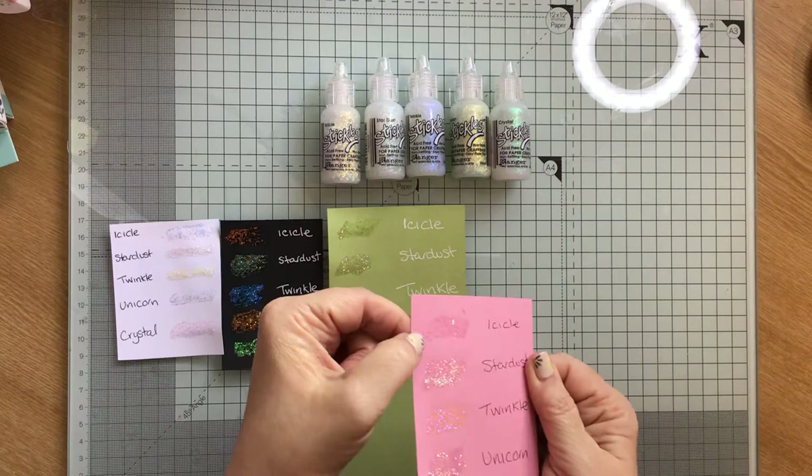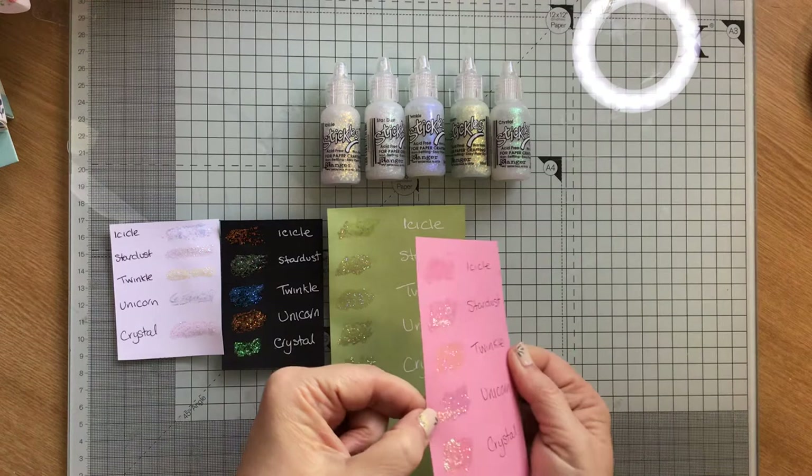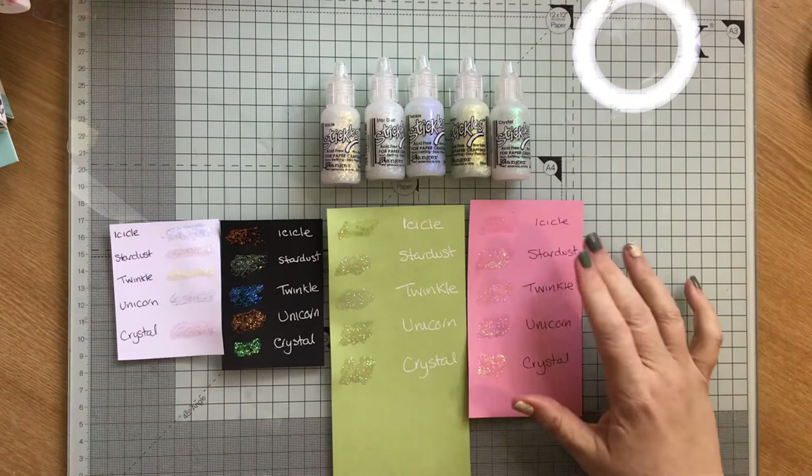Then I did pink. As you can see, I've got less and less glitter on the icicle as we've gone along. Twinkle comes out purple. Unicorn is nice. I'm still loving the crystal and the stardust.